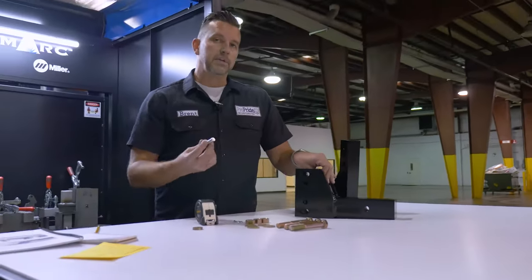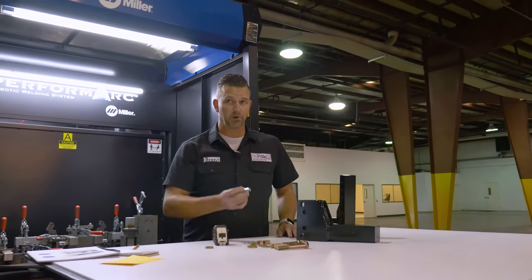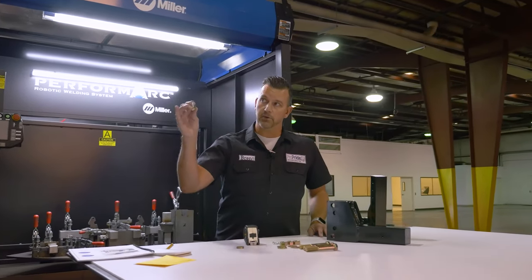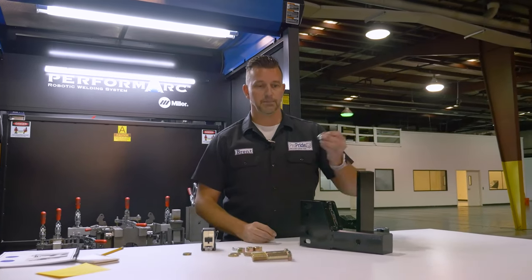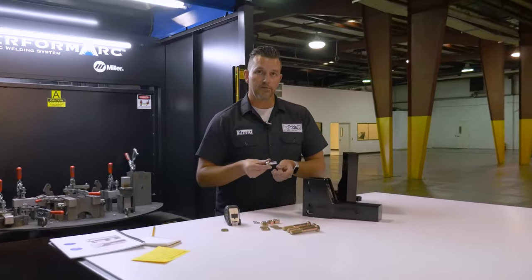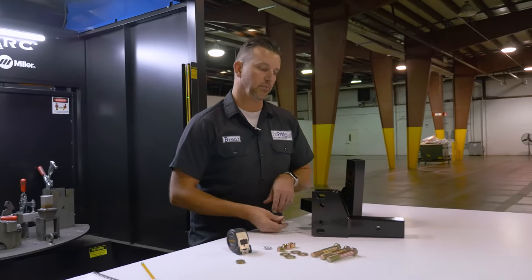Depending on your tongue weight — we've got a pretty heavy tongue weight on this toy hauler, around 1,200 pounds, so it's pretty stout. But depending on what he's hauling, it's going to change. We've got a 3/4-ton pickup, so we're going to do two washers on this. You can add more if you need to, but that's down the road. We'll talk about that when we set up your weight distribution.